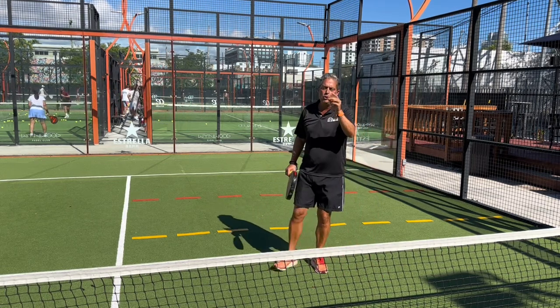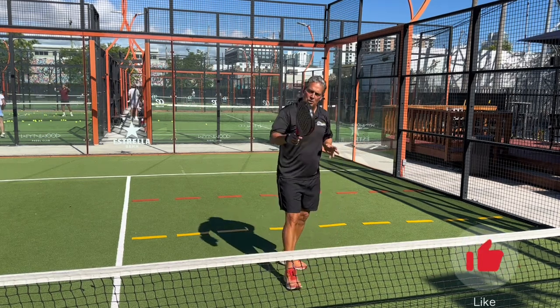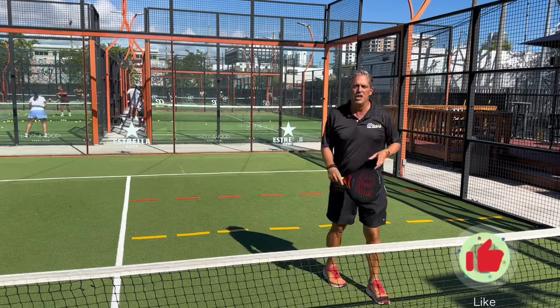Those are the most important things to start taking your paddle game to the next level. Please subscribe and like our channel — thank you so much.